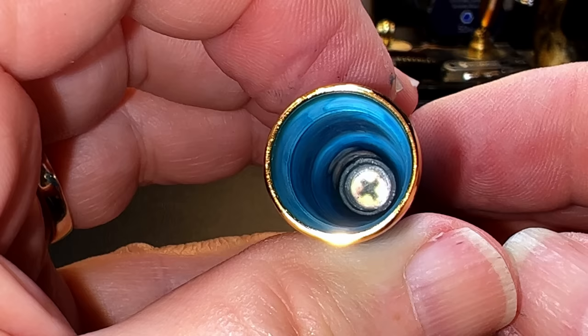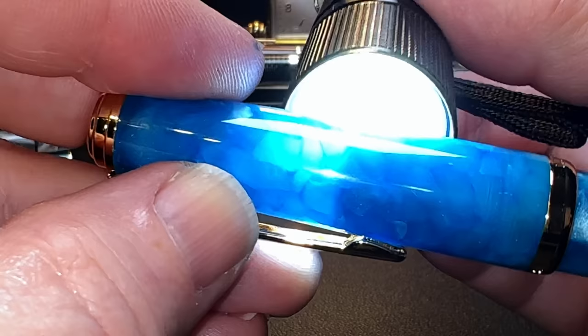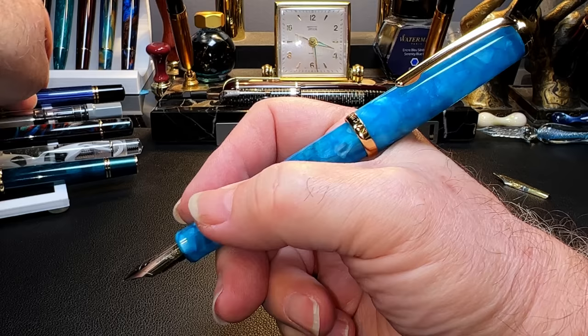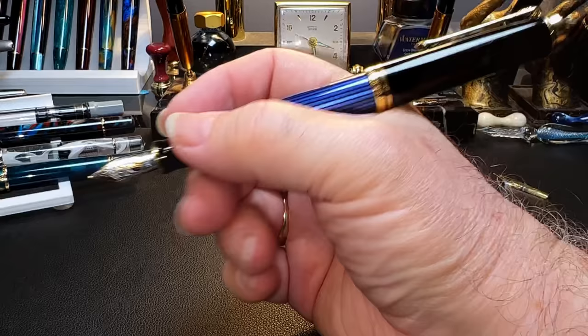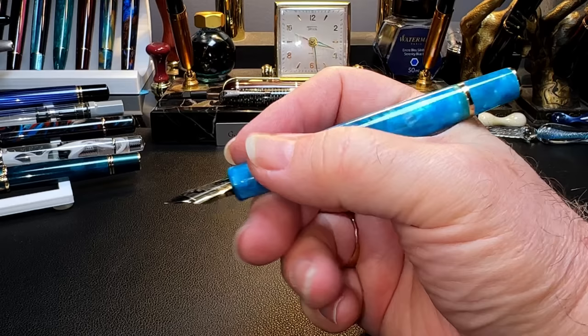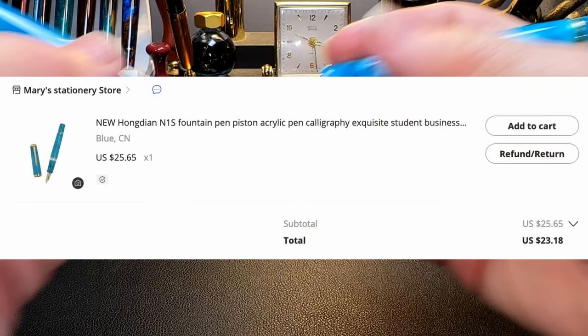The inside of the cap shows a ledge milled into it that meets with the section to seal the nib from evaporation. If I shine a backlight on this you can see how the section lines up with that step. The cap posts deeply and securely, making it a wonderfully balanced and lightweight pen. It's actually better balanced than my Pelican M800 posted — the M800 posts beautifully but does backweight that pen slightly and makes it a little longer, with a heavier cap than the N1S.